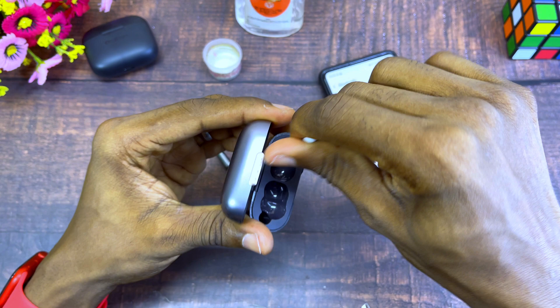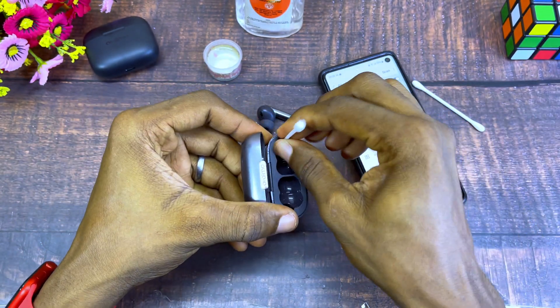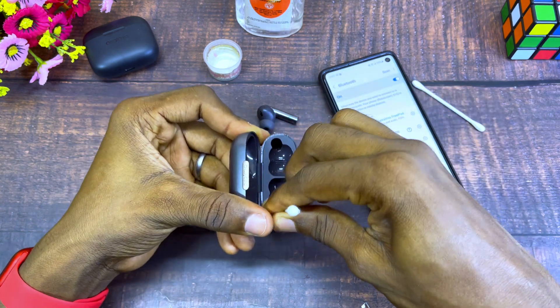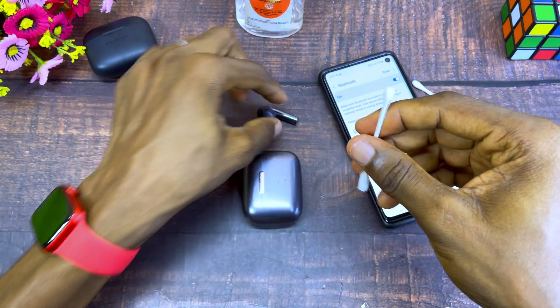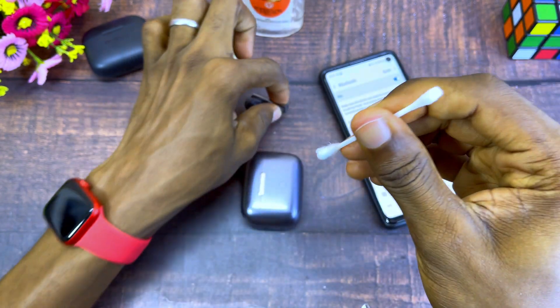If you are not sure where to get these supplies, just clean it this way — take a small quantity and clean the pins, then dry with the other tip of the cotton bud. Then clean this charging point the same way.